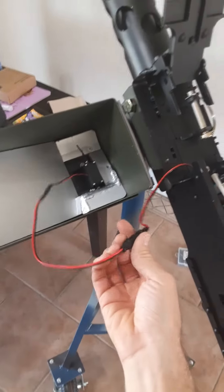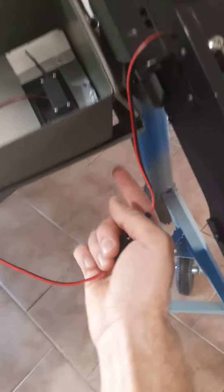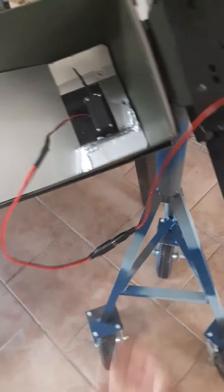I just need to figure out where I want to draw the wire through. I'm thinking at the top here. Got to drill a hole.